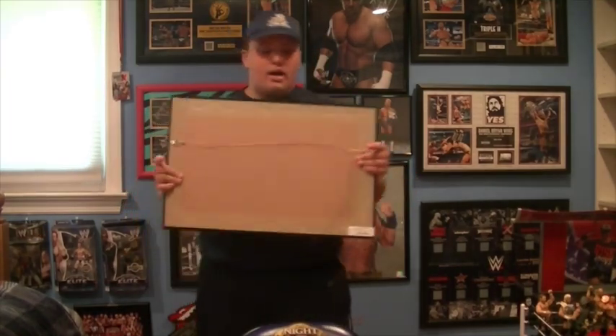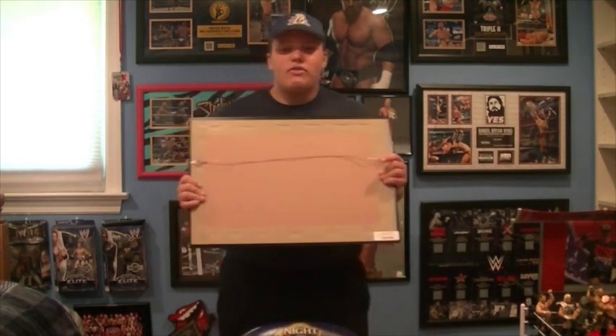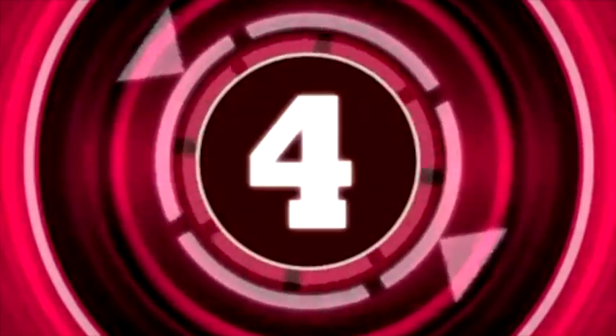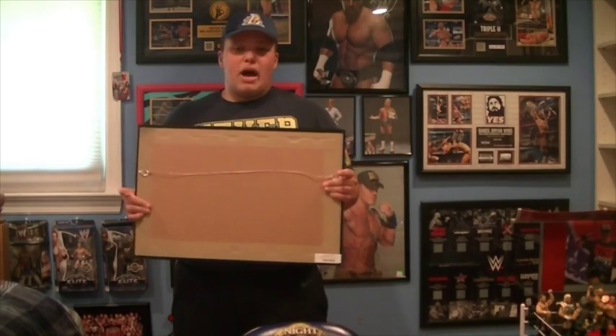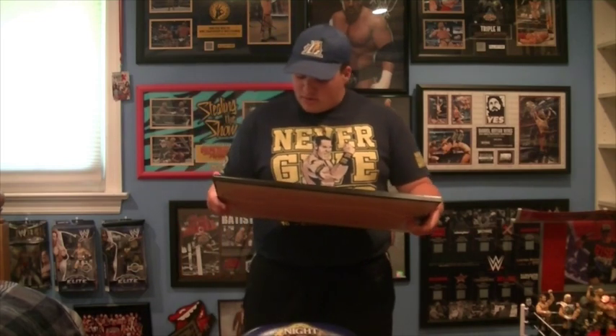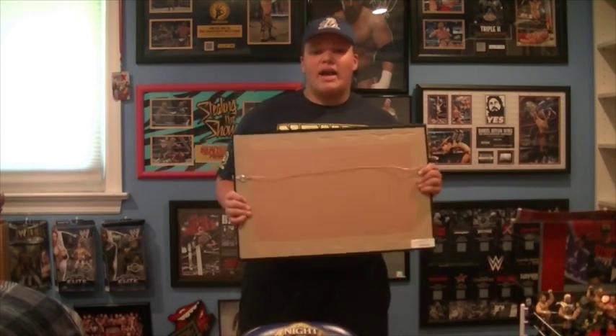Alrighty guys, I finally got it unboxed and out of the package. Wow, what a number — limited edition 27 of 199. I'll give you five seconds to guess what plaque I got down below.